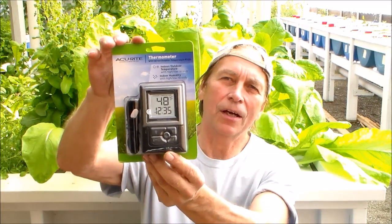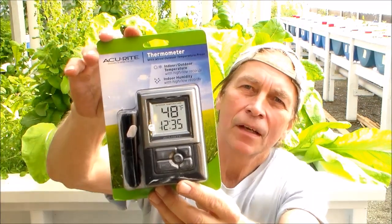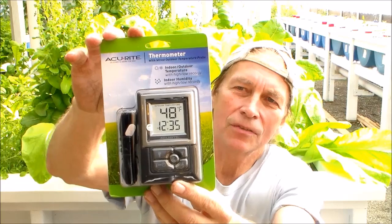Hello, my friends. I'm going to share with you how I installed temperature sensors inside my fish tanks, and I'm trying to do it the cheapest way possible, so I picked this thermometer up. It's an indoor-outdoor thermometer. It costs just over $12.